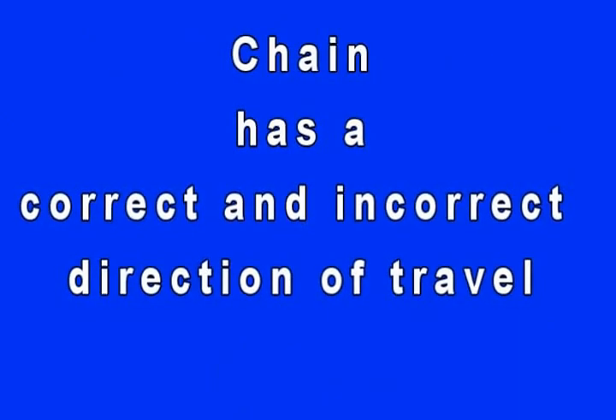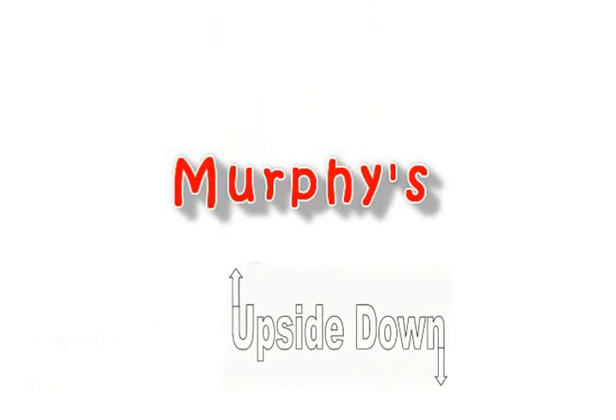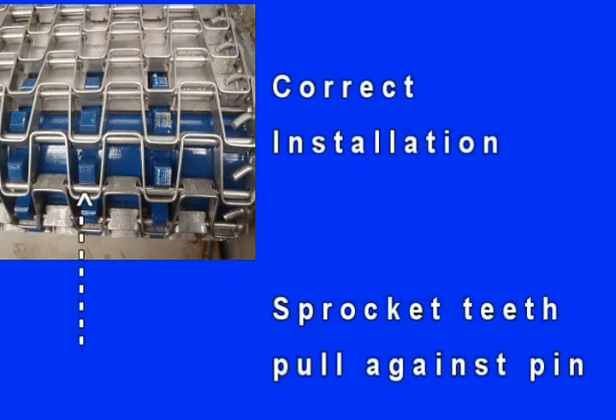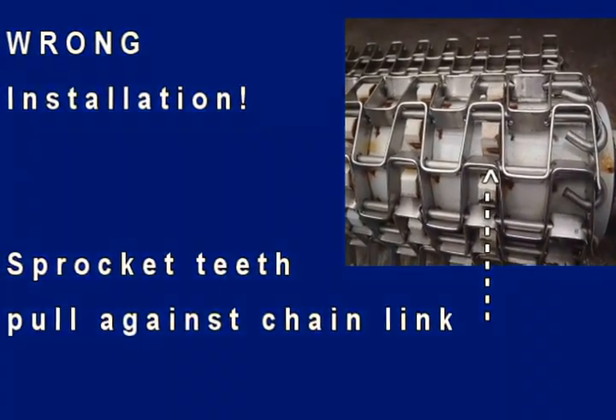Now a critical step in your installation: make sure your chain orientation is correct. It has been our experience that if something can be installed backwards or upside down, it will be. The sprocket teeth must pull against the pin, not the chain link. Listen closely as our shop manager explains chain orientation.